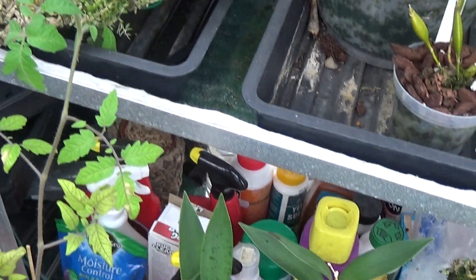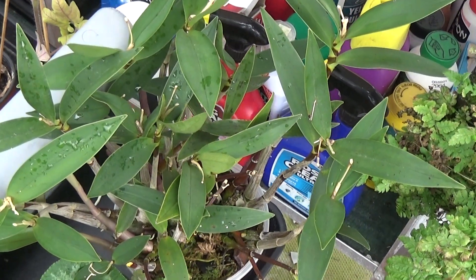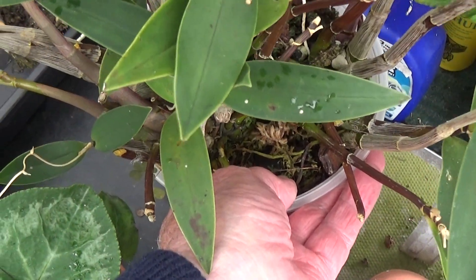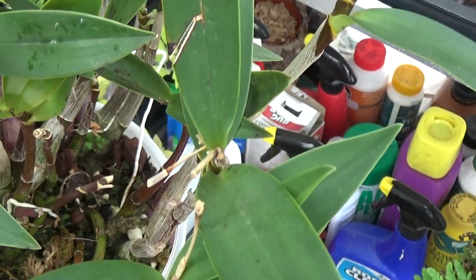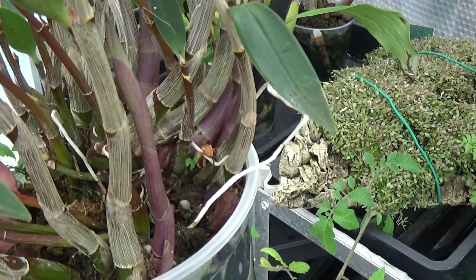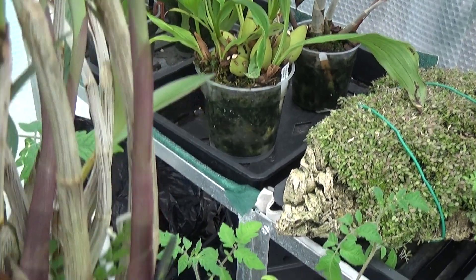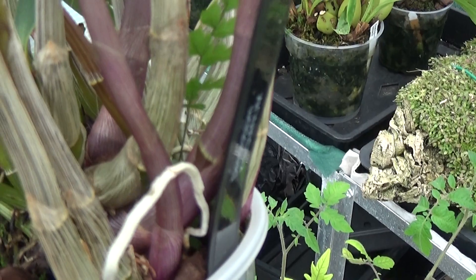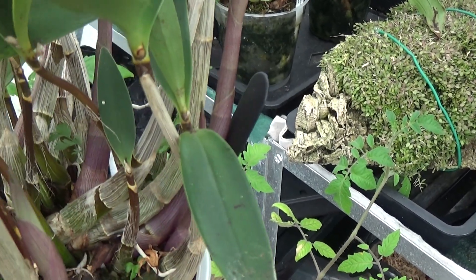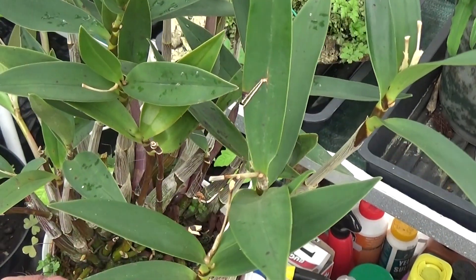And down here is the cutting of a Dendrobium kingianum. Let's have a look and see how it's doing. You can see where it's flowered from before, and it's got plenty of new growths — they're looking a bit purpley. There's one there, a big one there, a smaller one, one in the middle — five new growths altogether on that one. Should get some nice flowers off that at the end of the year.